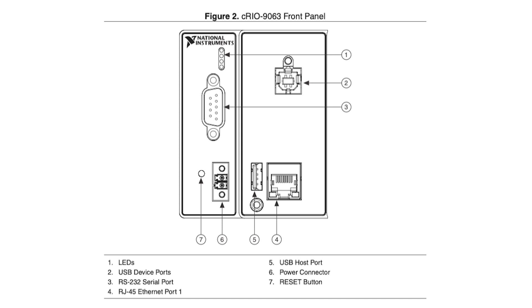It's equipped with various network ports, including Gigabit Ethernet, USB host and device ports, and a serial port.